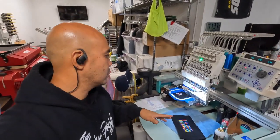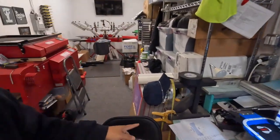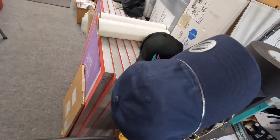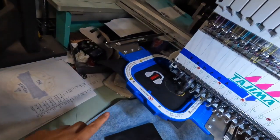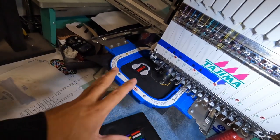Alright, we're going to do our stitch out — wait for it to finish. It's a little bit smaller. So yeah, these are the hats we're going to be working on. These are dad hats from Yukon. I've got this thing loaded up already, but I'm going to wait and make sure our color scheme is correct and if we need to make any changes.